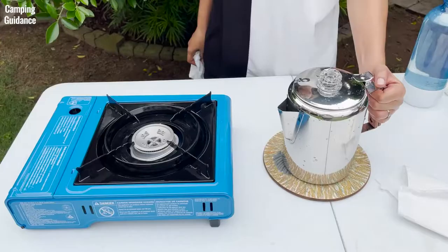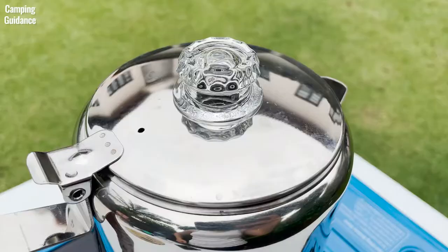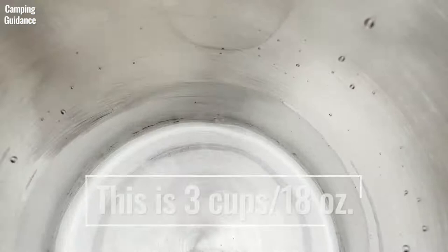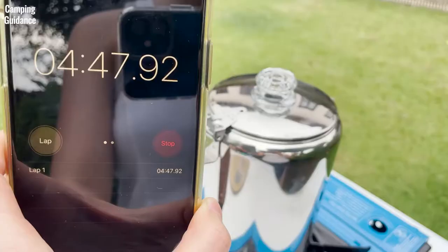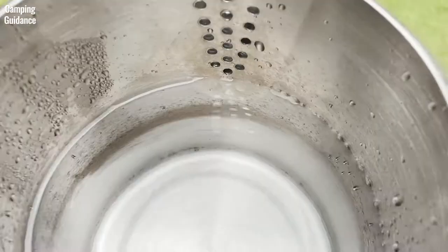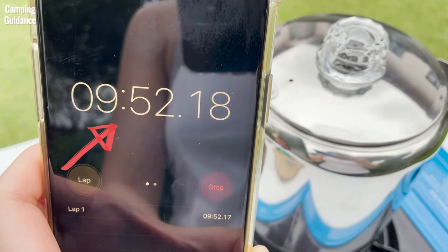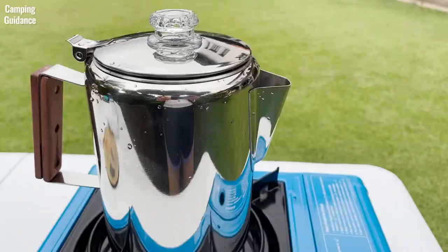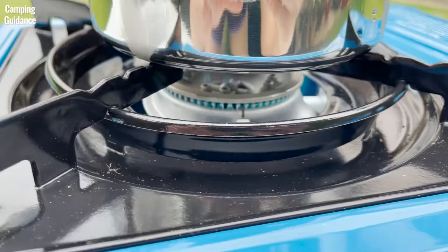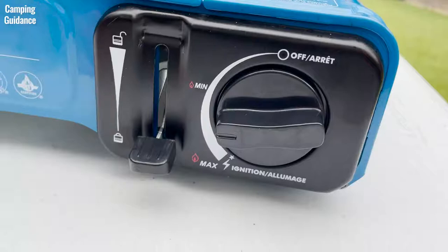For brew time, I looked at the time to first perk — the amount of time it takes for the water to start boiling. At a 3 cup capacity or 18 ounces, the Coletti percolator took 4 minutes and 45 seconds to boil. At a 6 cup capacity or 36 ounces, it took 10 minutes. These are estimates that can vary depending on water temperature, surrounding temperature, and heat level. I used tap water at room temperature on medium heat, then let the coffee percolate for about 7 minutes on medium-low heat.